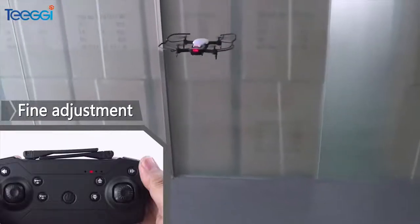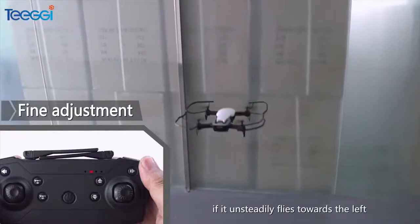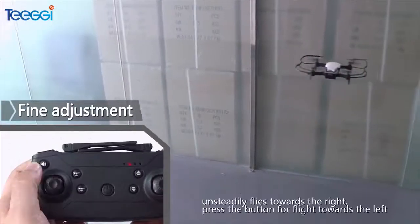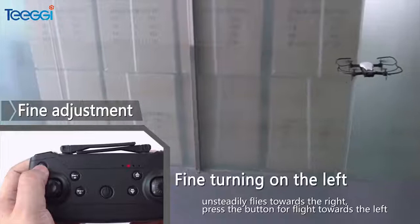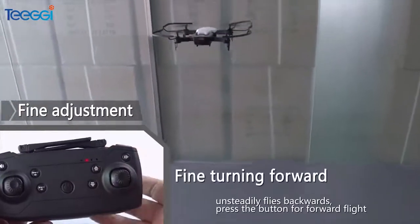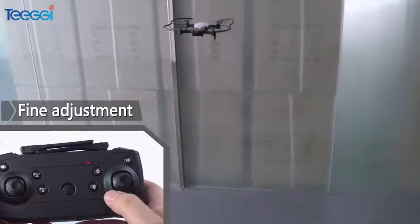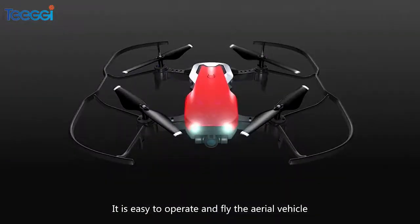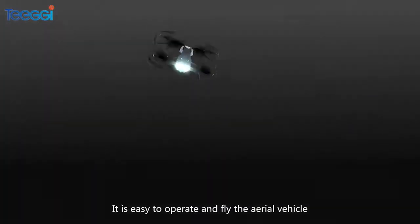Flight Adjustment: If it unintentionally flies towards the left, press the flight adjustment button for flight towards the right. If it unintentionally flies towards the right, press the button for flight towards the left. If it unintentionally flies backward, press the button for forward flight. If it unintentionally flies forward, press the button for backward flight. It is easy to operate and fly the aerial vehicle.